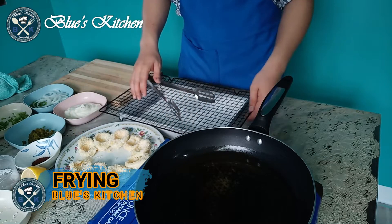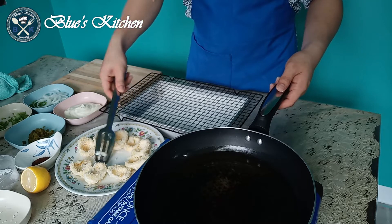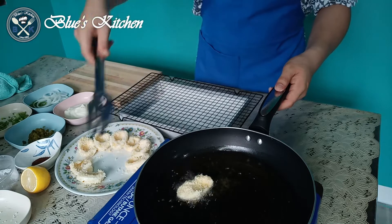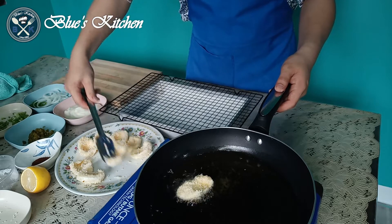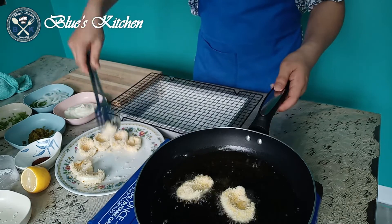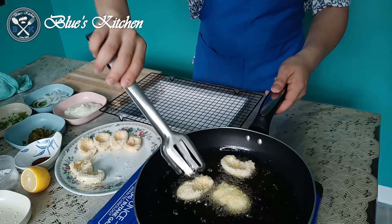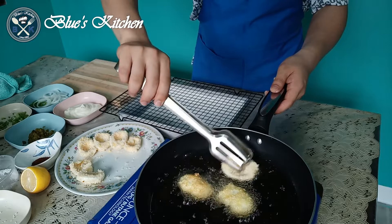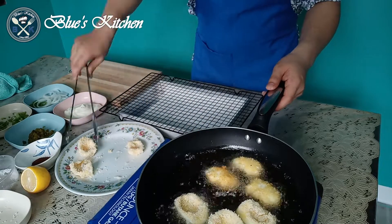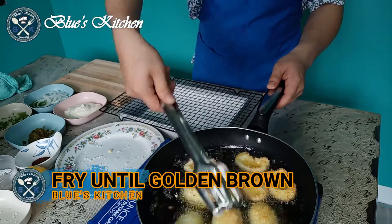And now we're ready for frying. Make sure you preheat the oil before frying. Fry until golden brown.